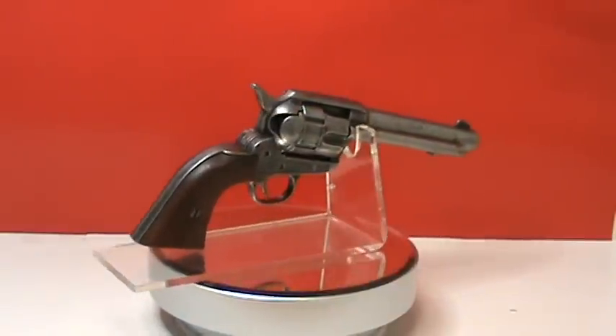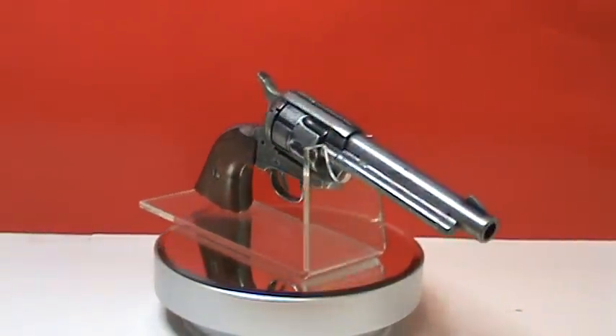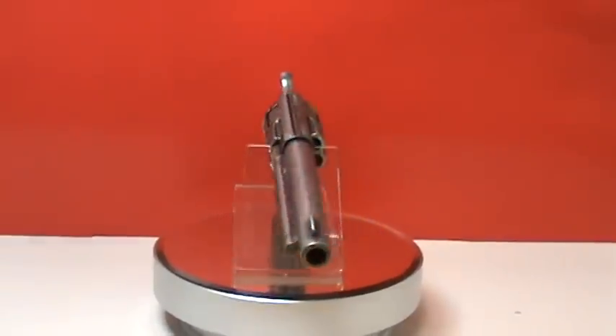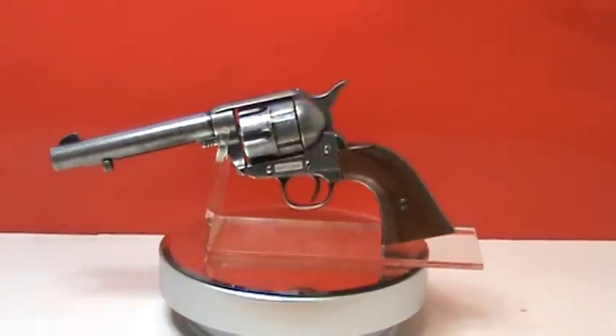It holds five rounds with the empty chamber under the hammer. Its overall length is 11 inches and has a weight of 1.8 pounds. This revolver is made by Denix.